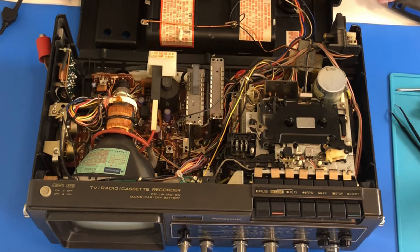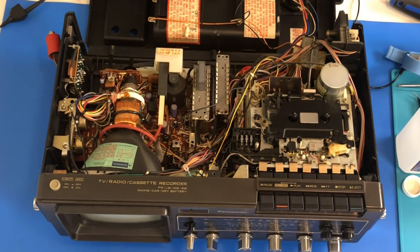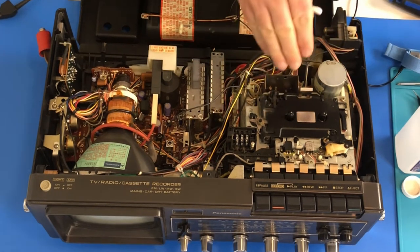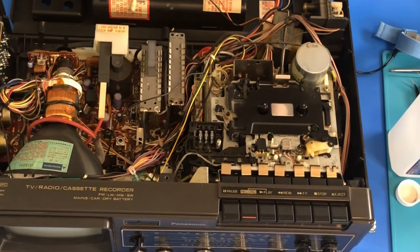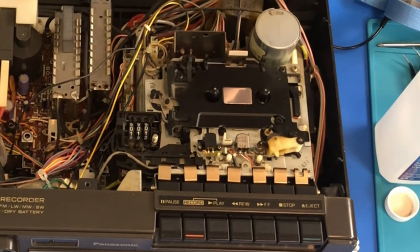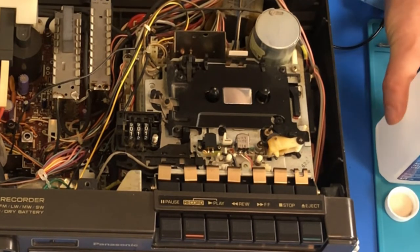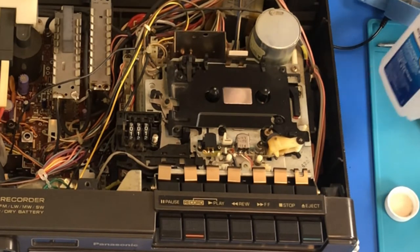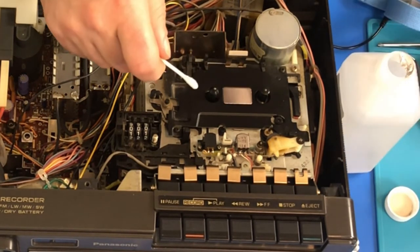Maybe first off we'll just try giving it a good cleaning and see what happens there. I'll go grab some isopropyl alcohol and we'll clean up this cassette deck. Looking it over, it looks pretty complicated to get this tape deck out of here. So what I'm going to do instead is give it a good cleaning, maybe spray a little contact cleaner into those ports and see if that helps. We've got some 91% IPA here, so we'll clean the heads.